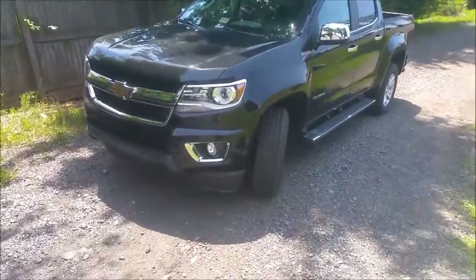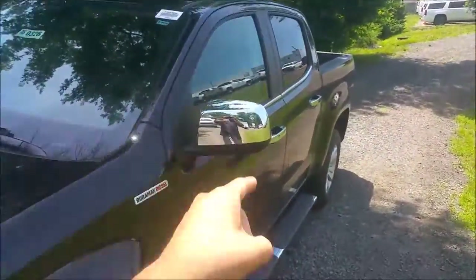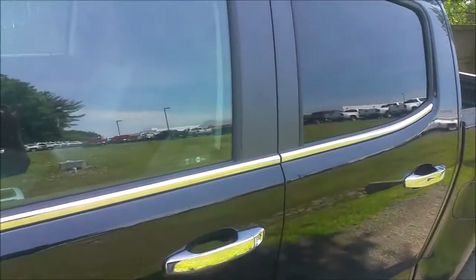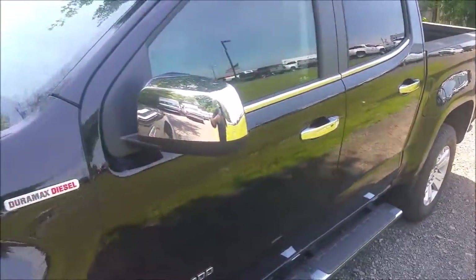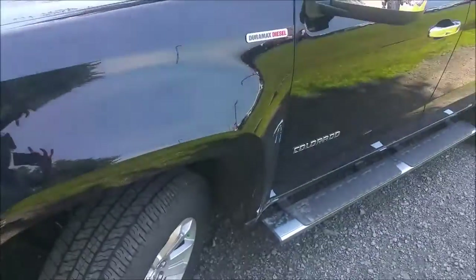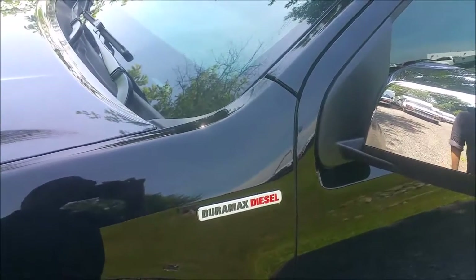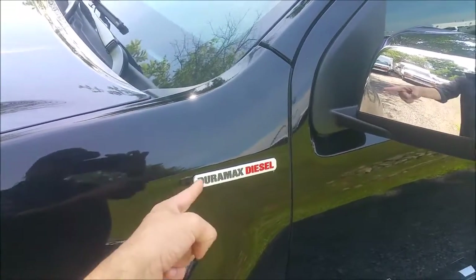As we walk up to it, the LT luxury package basically means the chrome — you can see the chrome on the mirror caps, the chrome door handles, the chrome trim around it. Otherwise it would just be monochromatic. I actually like this because it's a smaller amount of chrome than, say, a Bighorn Edition Ram or even the standard LT Silverado. This is the badge you always want to look for to confirm it has a diesel — if that badge is missing on a diesel, it's been in an accident.